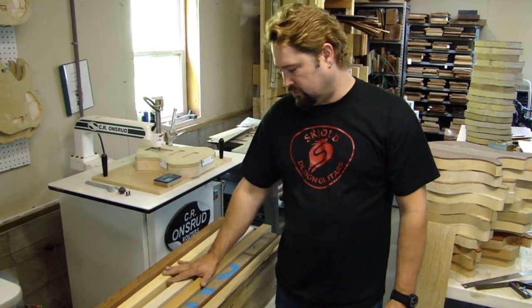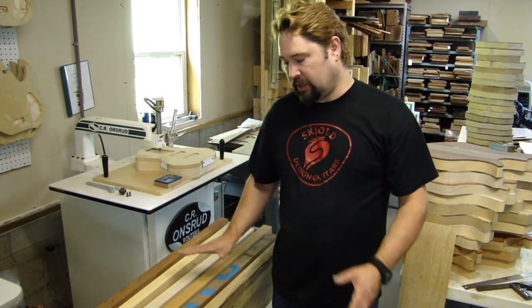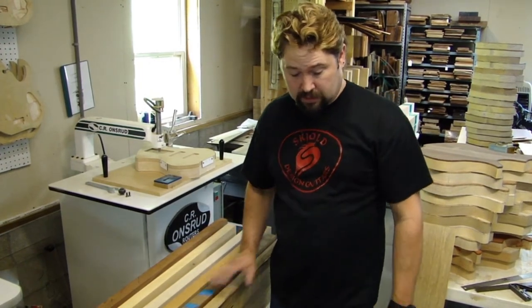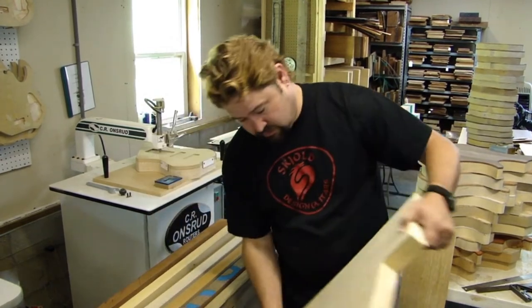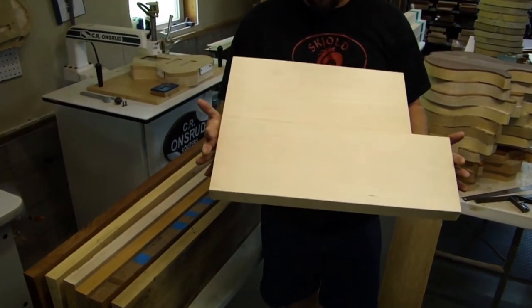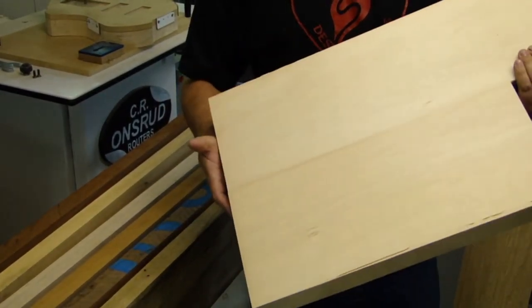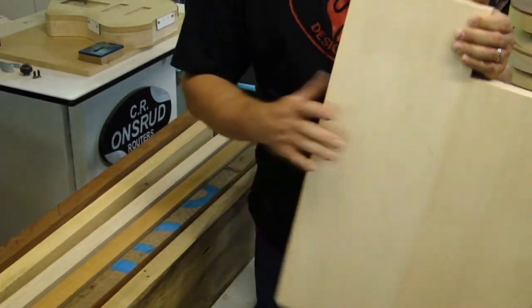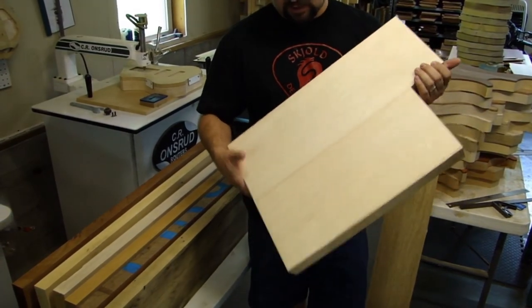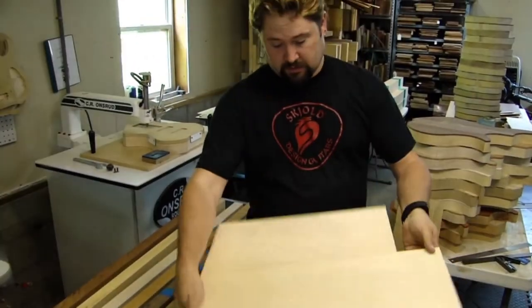Those are my typical major sources for body woods — it all depends on what we work out with the customer. I'm also using basswood quite a bit lately. Basswood gets a bad rap because it shows up on a lot of affordable instruments, but it's actually a very good wood. It sounds a lot like older-growth alder from the '60s — very light body but with a very dense grain. It's great for solid finishes, and of course everything I use is hand-selected premium material.